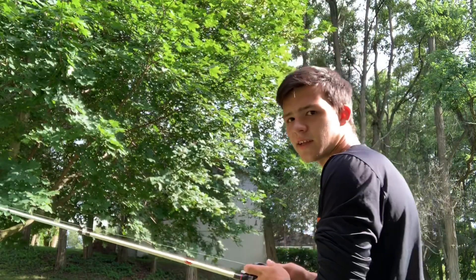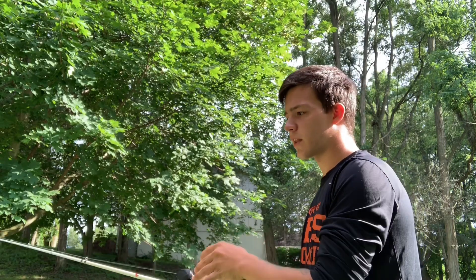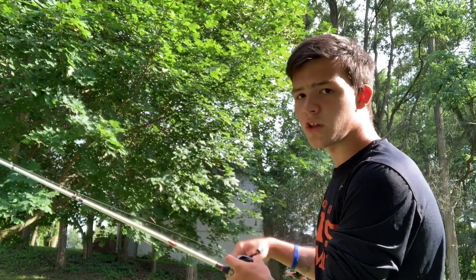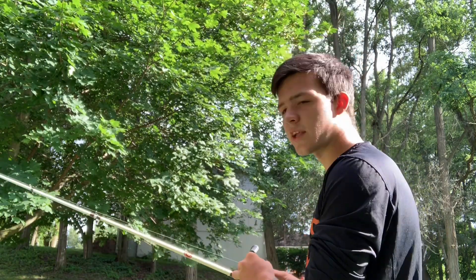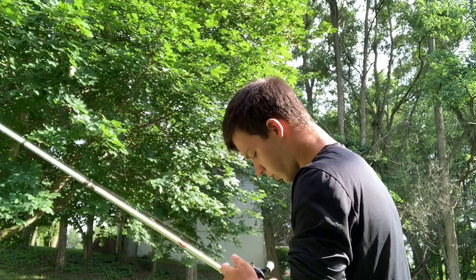While you're casting, you always have to feather your line when it's coming out. You have to feather the line like this, because if you don't, you'll cause a backlash — and that's when your line comes out all tangled. Let me show you guys what that looks like.